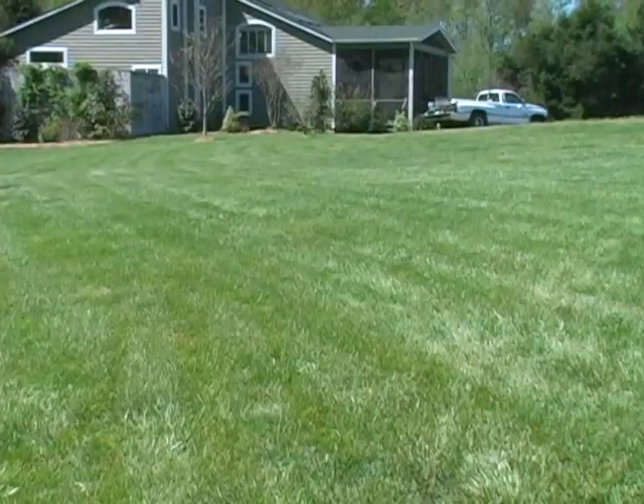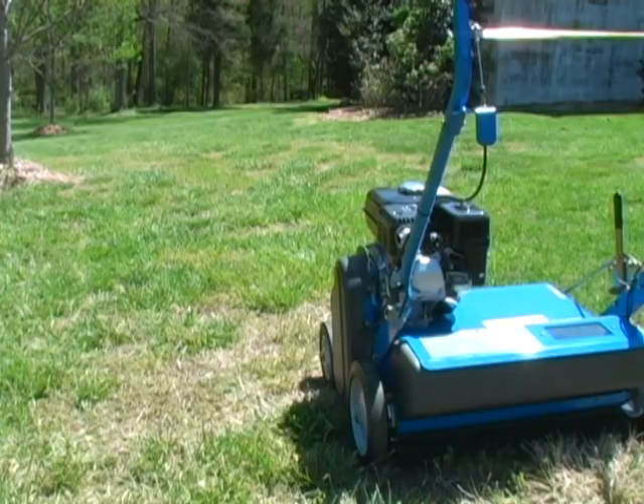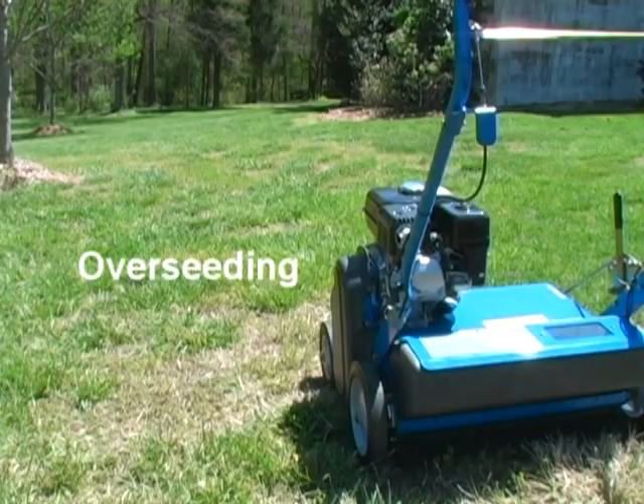After aerating, water the lawn and apply fertilizer. Our next job for lawn improvement: overseeding.